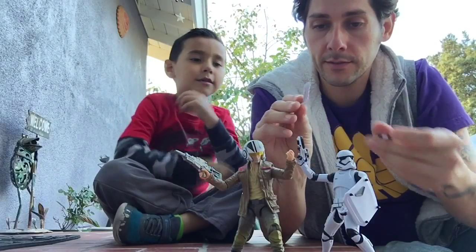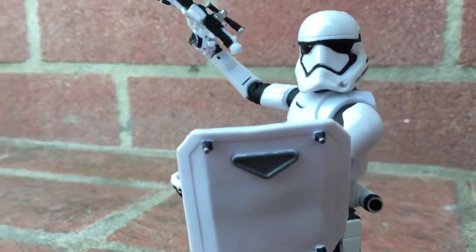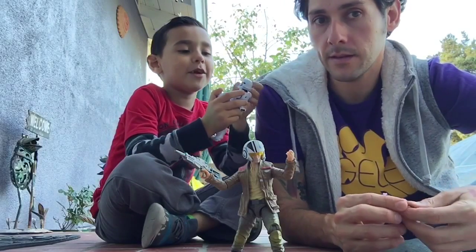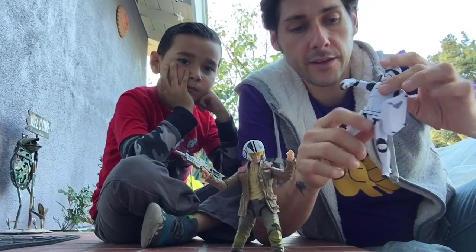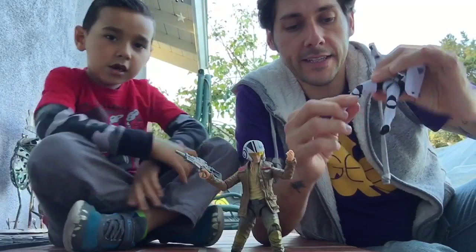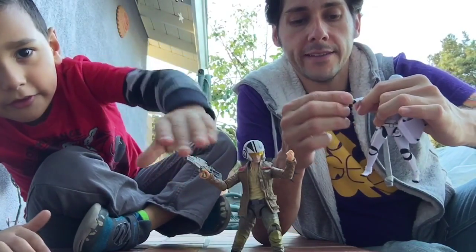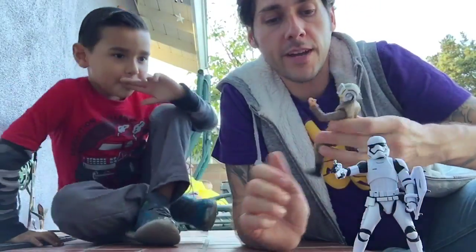So let's talk about the stormtrooper first. It seems like a regular first-order stormtrooper body, and the articulation is pretty cool. It has upper body movement, knees, ankles that go up and down and sideways, and the same thing with the hands — there's articulation there. It's just a good figure overall.